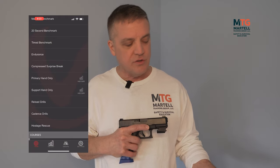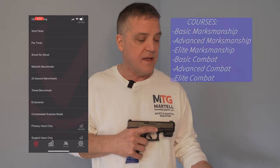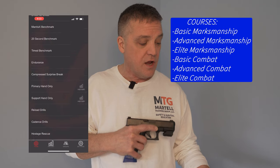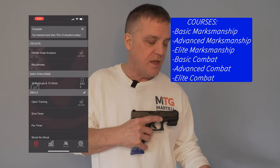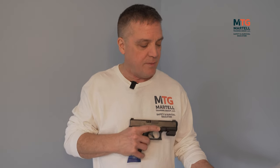Some of the drills available include open training, shot timer, par timer, shoot/no-shoot, endurance, and reload drills — reload drills are very important for training to handle malfunctions or needing more ammunition. There are also compression surprise break drills, hostage drills, and cadence shooting drills. Courses range from introduction through basic combat, advanced combat, elite combat, and double action diligence. They offer patches for completion, and daily challenges let you compare your score with other participants each day.